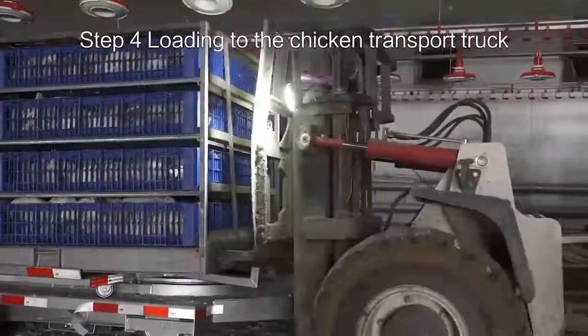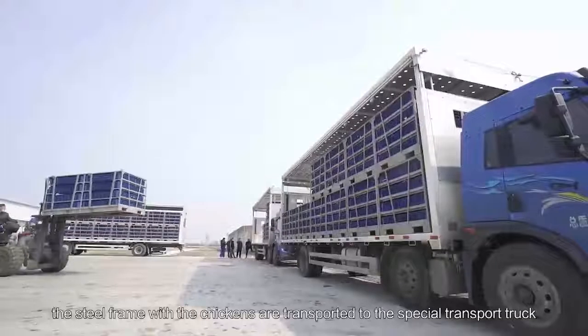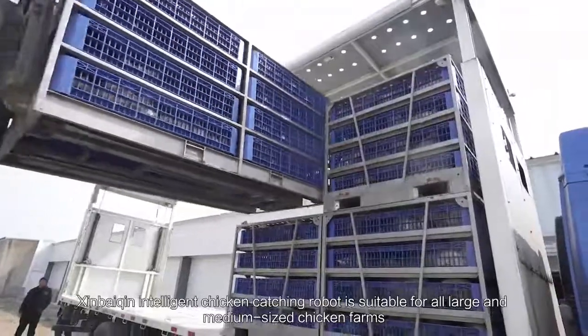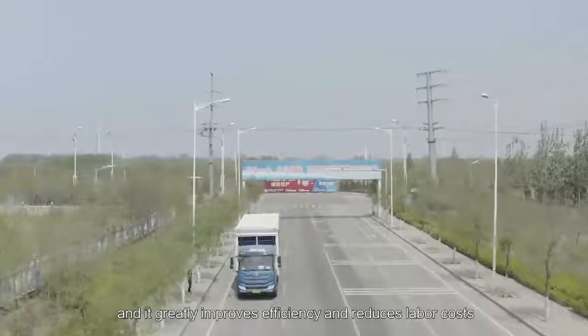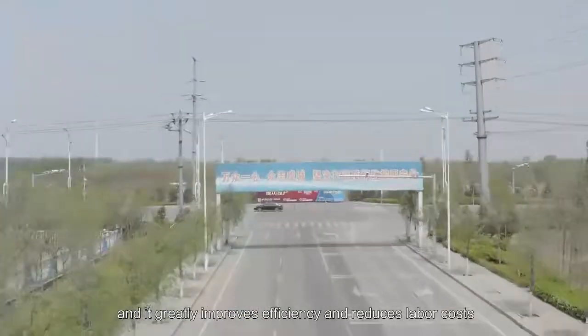Step 4: Loading to the chicken transport truck. Finally, the steel frames with the chickens are transported to the special transport truck. The Xin Baiqin Intelligent Chicken Catching Robot is suitable for all large and medium-sized chicken farms, and it greatly improves efficiency and reduces labor costs.